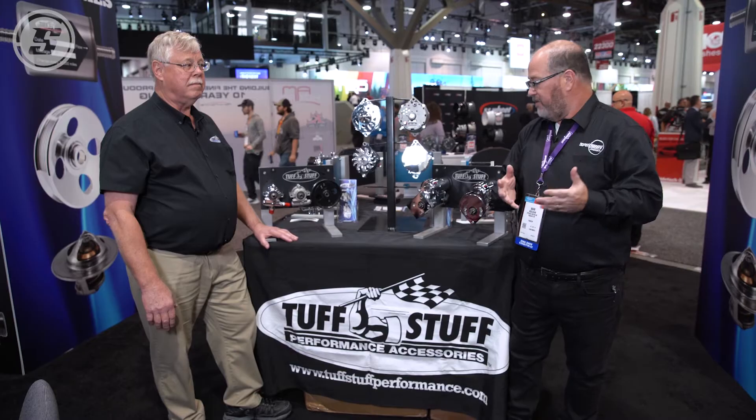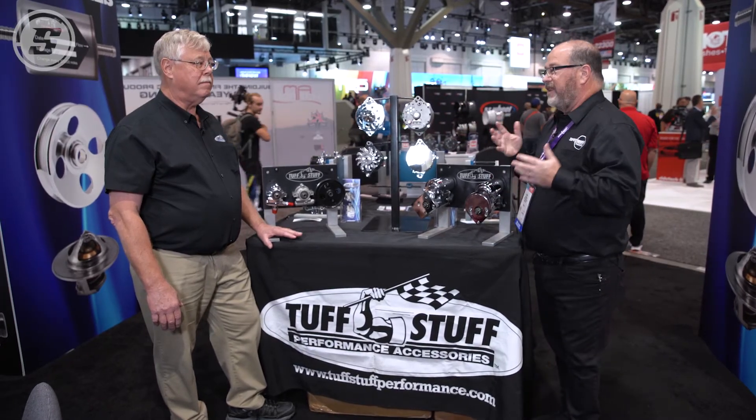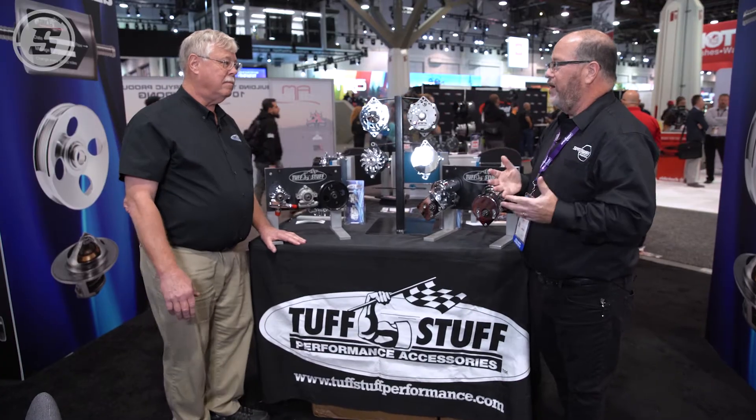Hello, Mark Houlihan here with Speedway Motors. We are with Mike Stasco and the Tough Stuff Performance Accessories to get some of our customers' questions answered on alternators, power steering, and starters. Mike, first off, we get a lot of questions on one-wire alternators — believe it or not, even how to wire them.